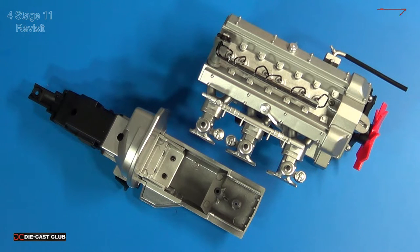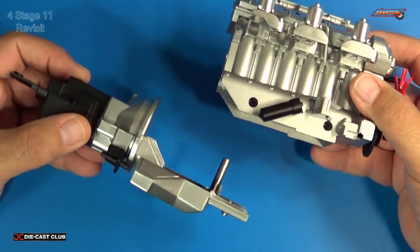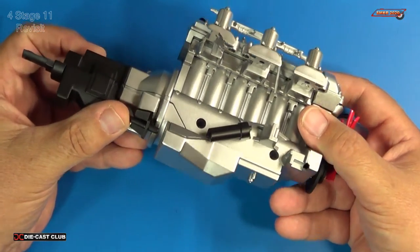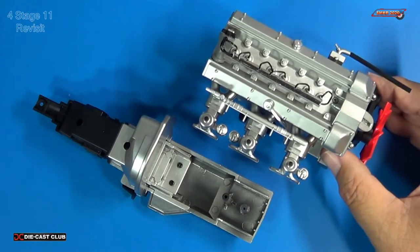The kit instructions we currently receive from EagleMoss are lacking in that they don't tell us to install everything completely, and if you just follow their instructions, you're going to miss out. One of my viewers pointed out that the transmission should have already been installed right after I installed the two engine halves. The transmission inserts into the bottom of the engine, but the screw that holds it in place goes down from the top. Issue 3 totally didn't tell us to install this — that's our predicament.